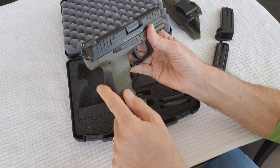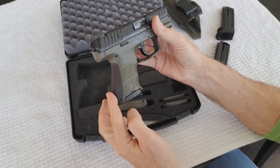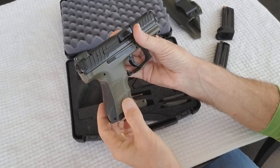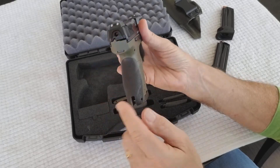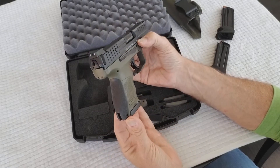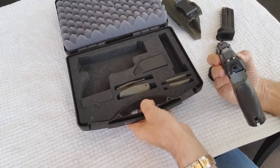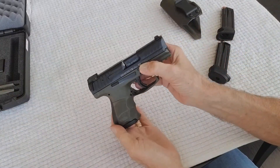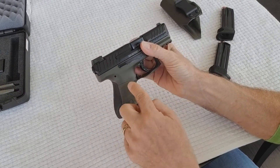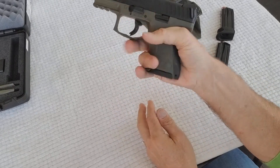The gun comes with small, medium, and large back straps and side straps, which is pretty unique — I've never had a gun with side strap adjustment before. I ordered a black back strap from HK for this OD green model. I use a small on the back, medium on one side, small on the other, and that gives me everything I need — works quite well.